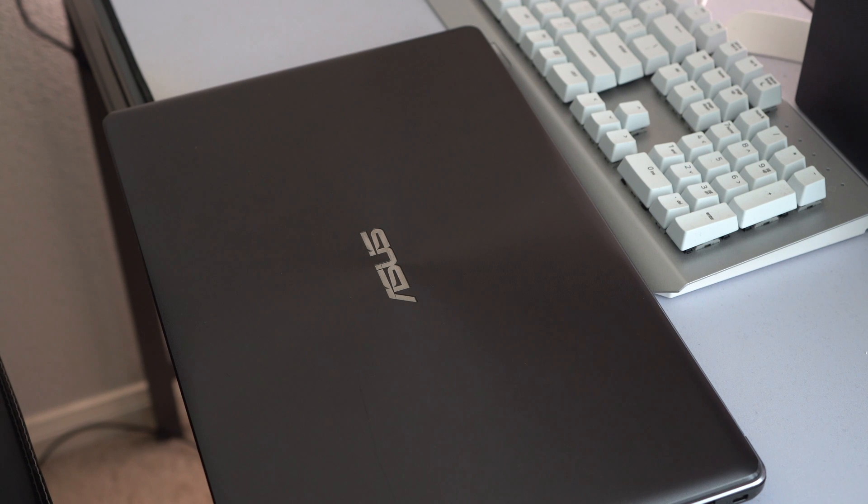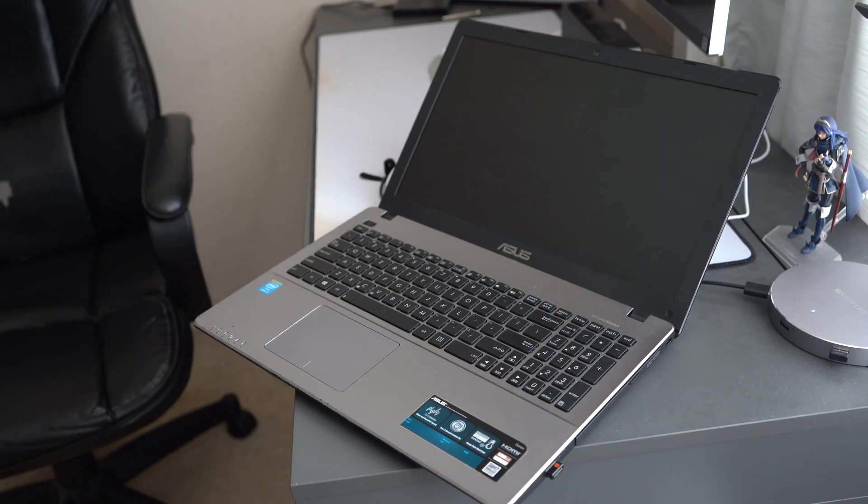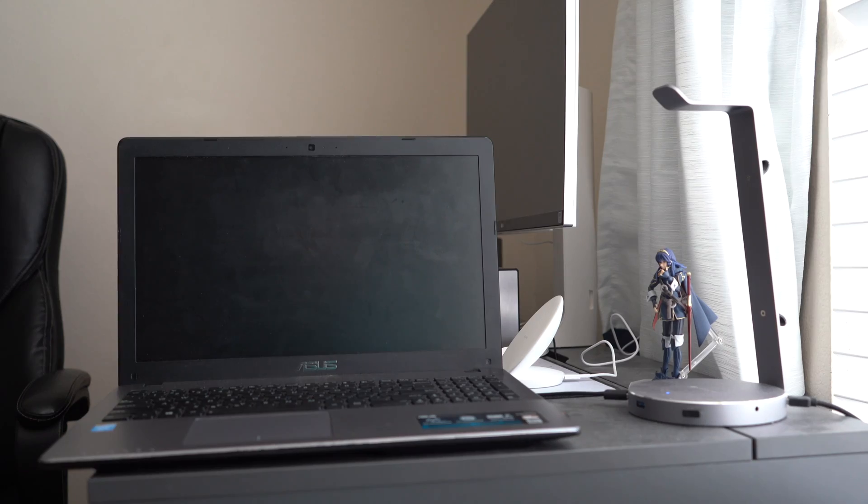This is an Asus laptop that my girlfriend's older brother isn't using anymore. I asked him if it was okay to give it to my little brother, who needed a computer for school — so quick shoutout to him, thanks Tyler. This is my first DIY project with a laptop, and I hope it inspires other people to try new things when it comes to tinkering with their old tech. Before I hand this machine over to my brother, I want to show you how a quick hard drive swap and some light cleaning can make this machine feel like new. Let's get started.